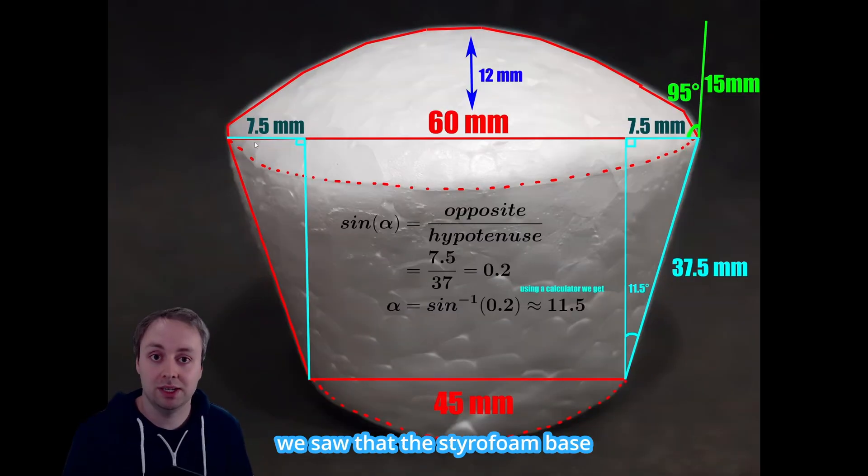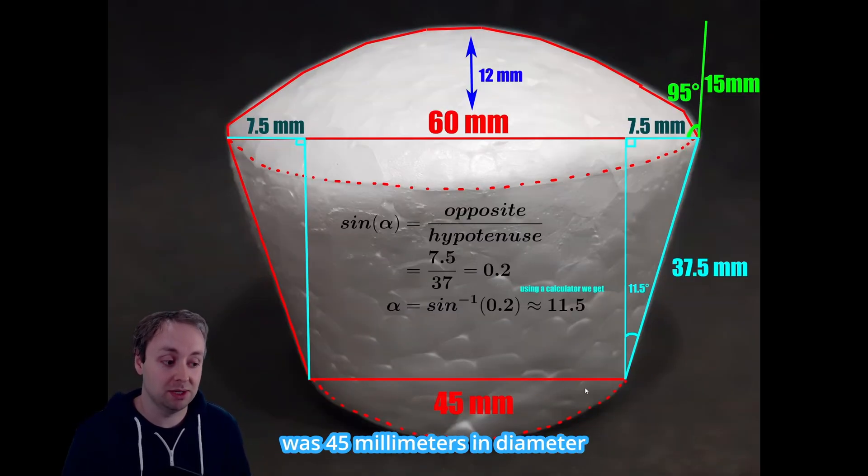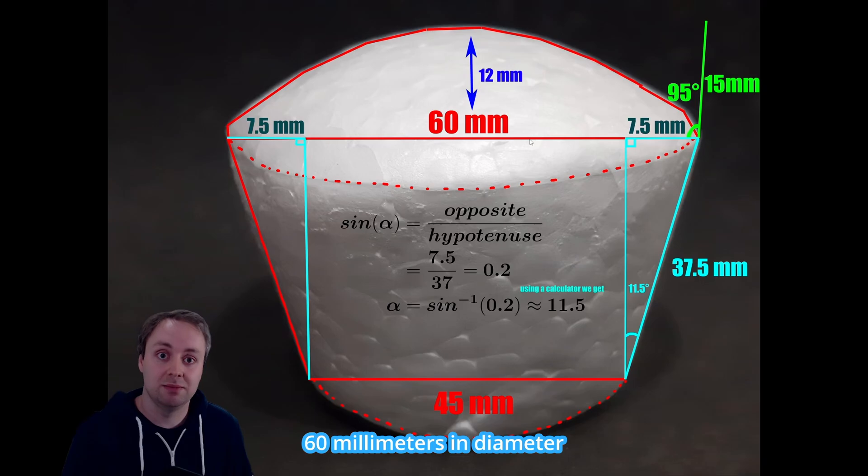As a quick recap, we saw that the styrofoam base was 45 millimeters in diameter, the top circle was 60 millimeters in diameter. The side was 37.5 millimeters and angled at 11.5 degrees. Then we added a small rim at the top, 15 millimeters long at 95 degrees.